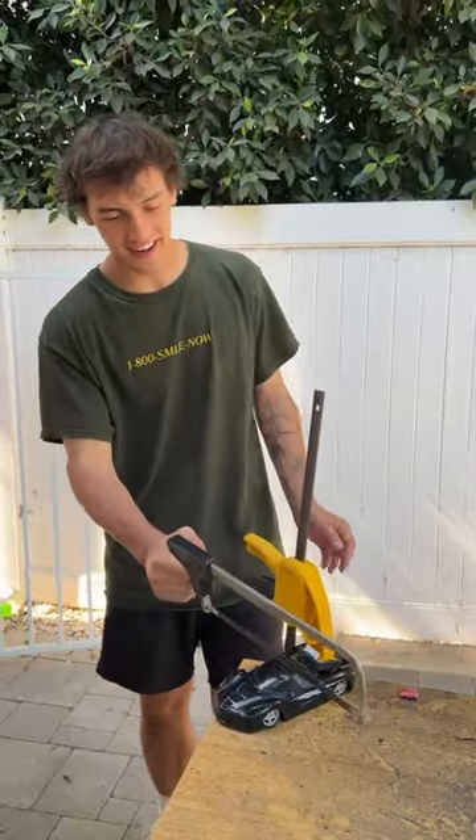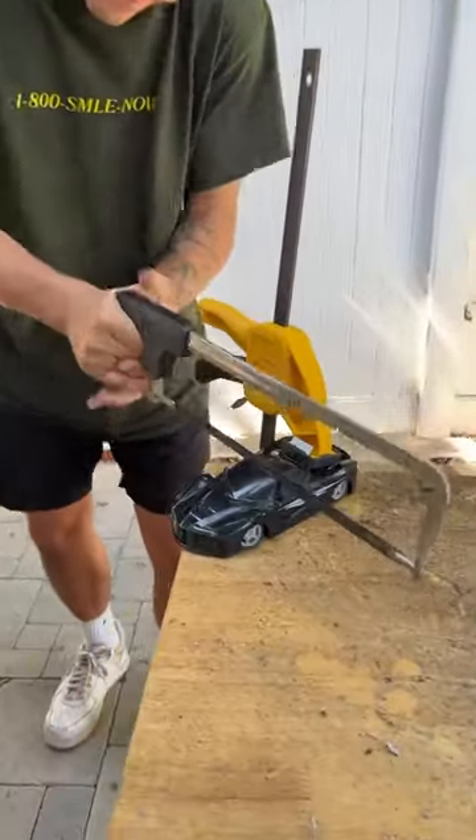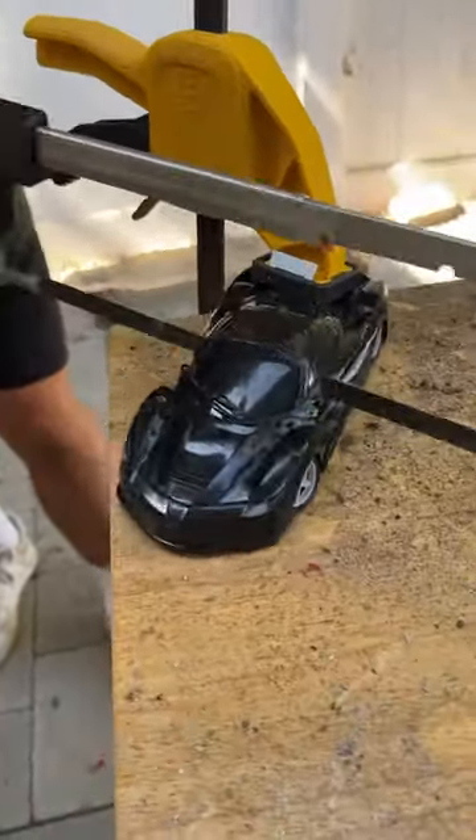What's inside of a toy car? Let's find out. We have our saw and our car is squatted right now because we've got it on the clamp. We're gonna start to cut it and see what's inside.